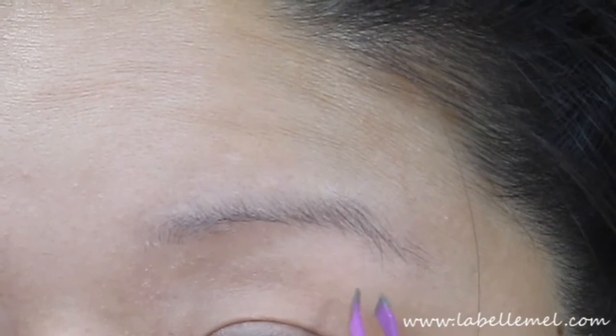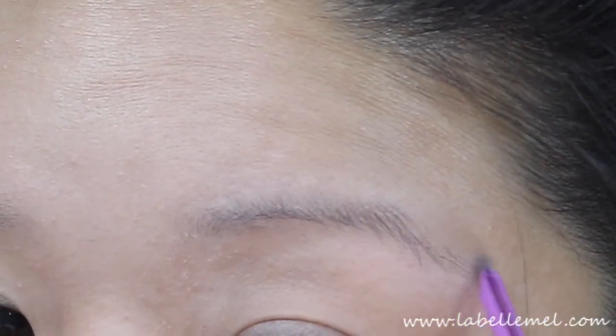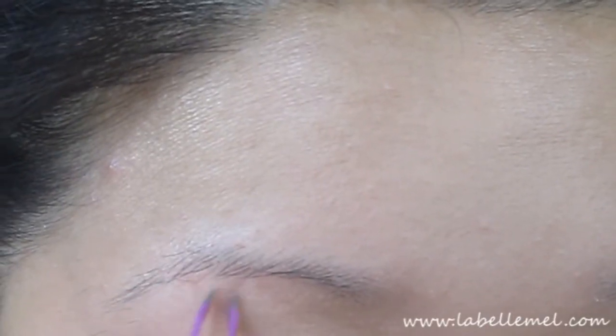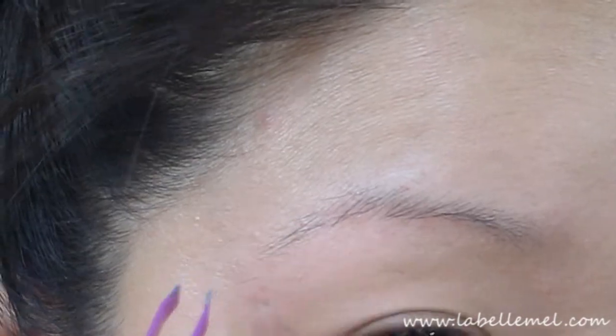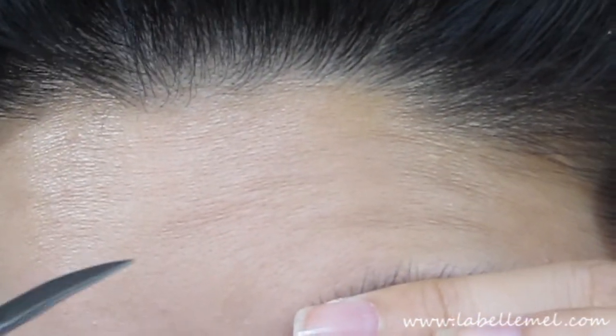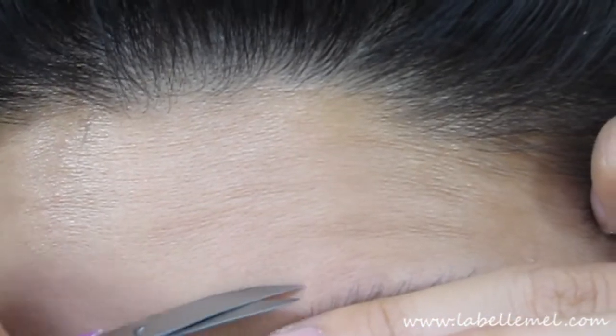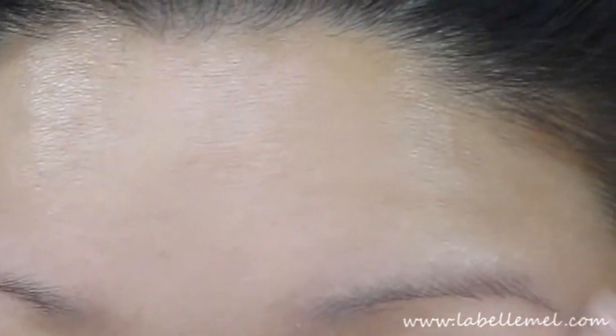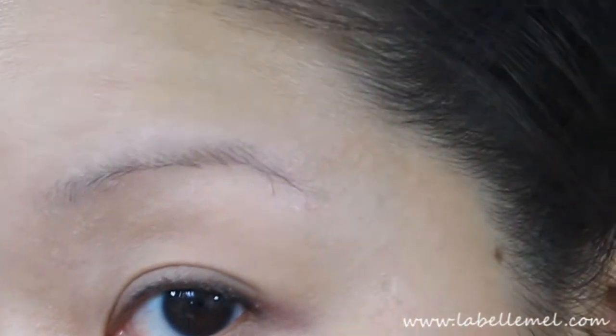I'm going to take the tweezers and start tweezing hairs that are outside of my eyebrow line. Next I'm going to use the grooming scissors that came with the kit, pull up the hair, and then anything that's above the eyebrow line I'm just going to clean up and snip straight across. I don't have that many hairs to trim off, but just to clean it up a little bit.